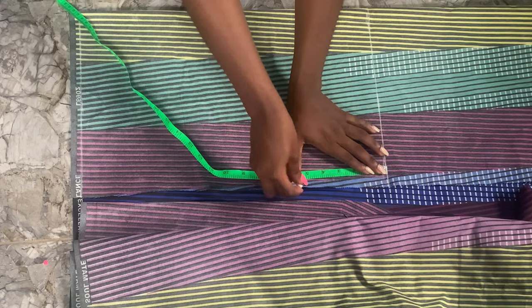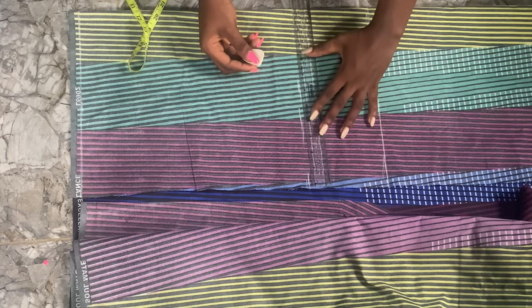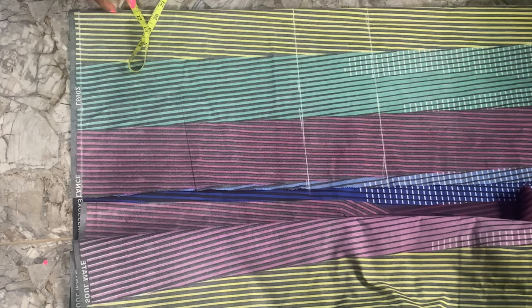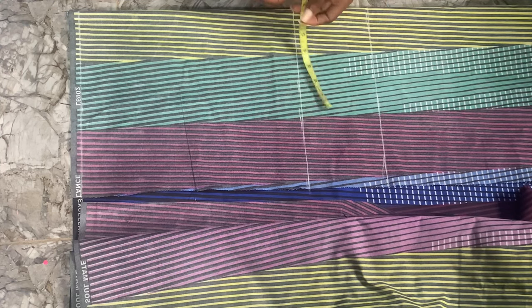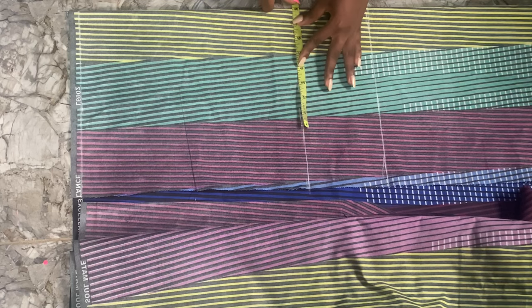Minus five inches — this will be our starting point; this will not be the beginning of our top. This line will now be our shoulder line, so we're going to mark our shoulder measurement on this line. The shoulder measurement is 16 divided by two, which is eight inches, so we're just going to mark that out now.